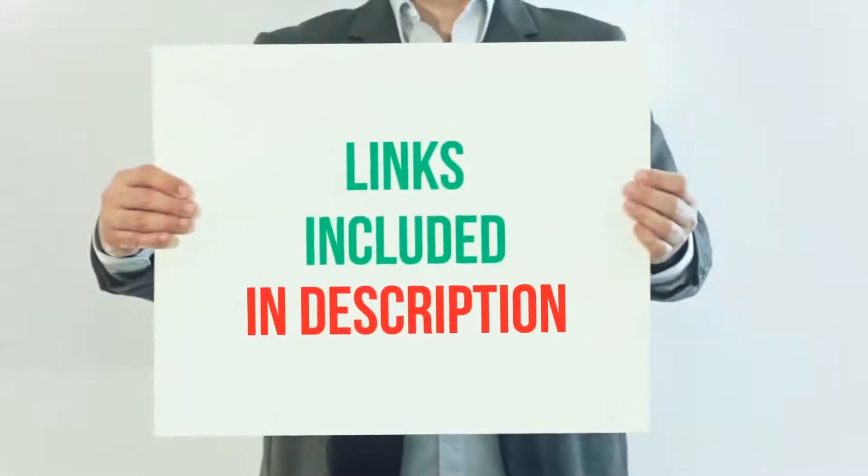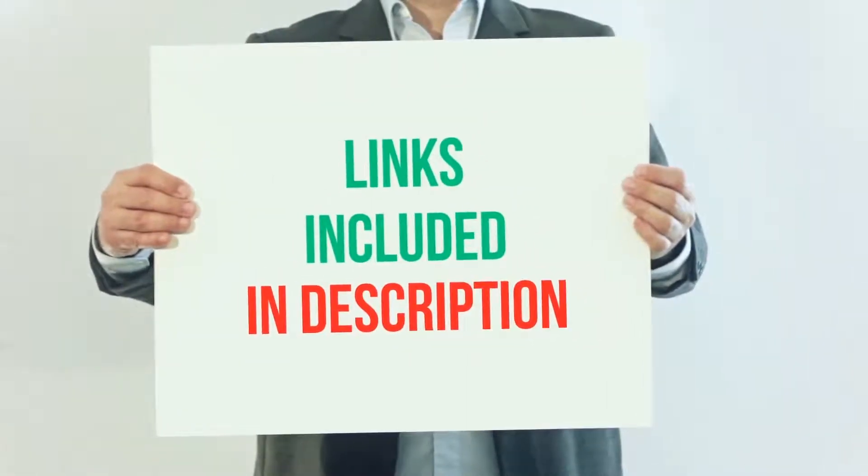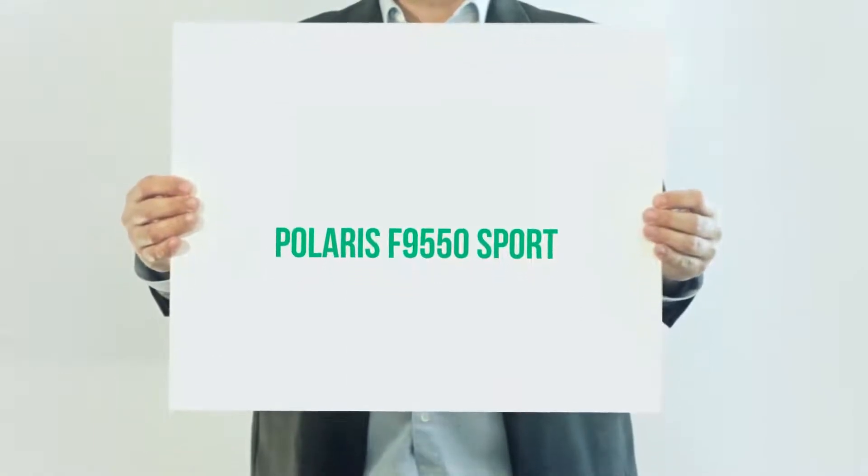For more information and current price, I included this product link in the description. Polaris F9550 Sport.